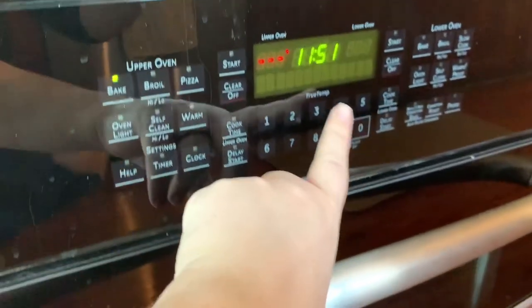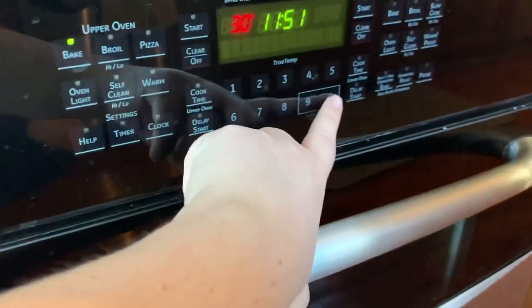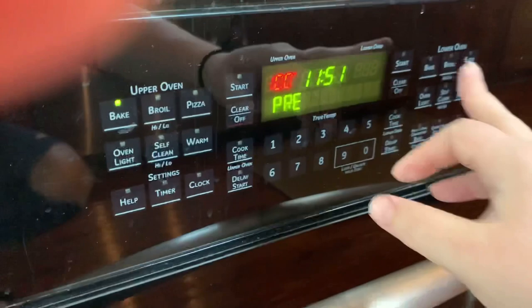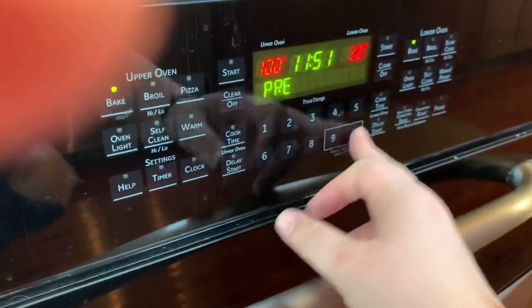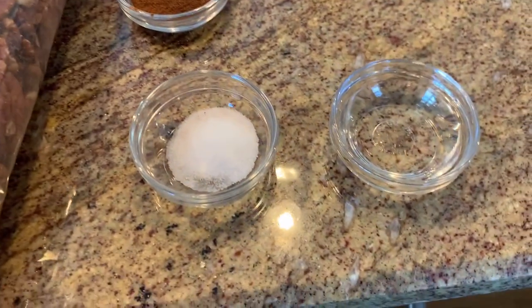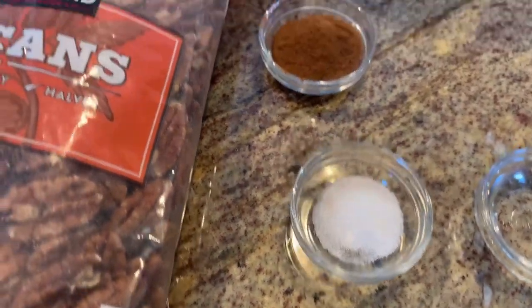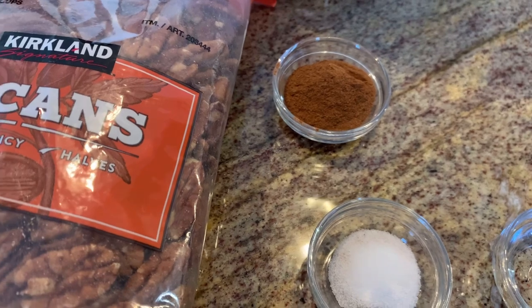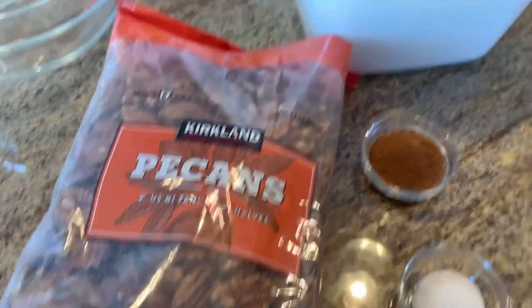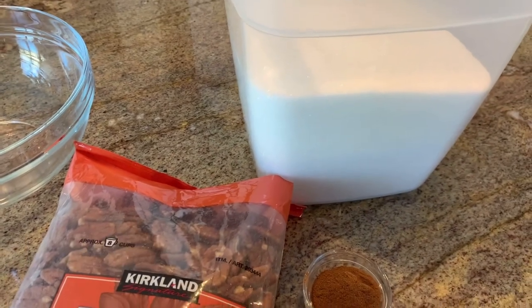These are the candied pecans I make every single year around Christmas. I'm going to begin by preheating my oven to 300 — actually I'm making two batches at the same time in my double oven, so I'll preheat both to 300. All I need is a little bit of water, some salt, some cinnamon, my pecans, an egg, and sugar.